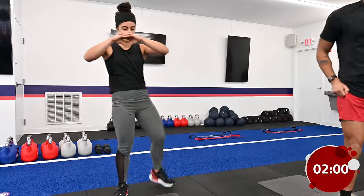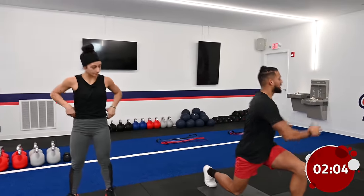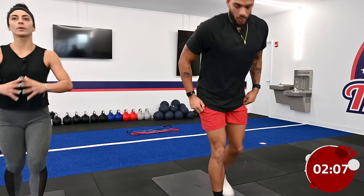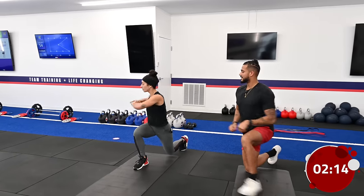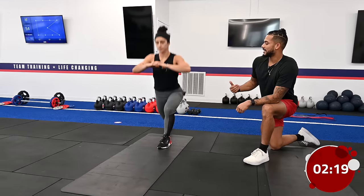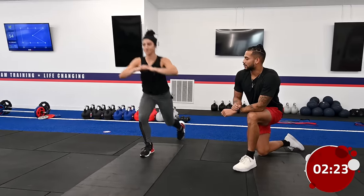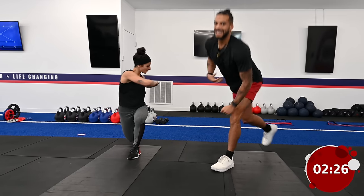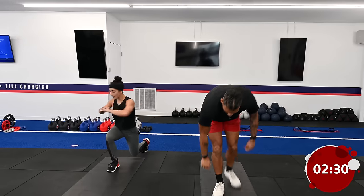Once we're done with the hip opener squats, we're going into a reverse lunge into a twist. Nice big reverse lunge and you're going to twist towards that front knee. Coach Danny keeps her core nice and tight the whole time as she rotates. We want to make sure our lower body is nice and stable while we rotate and engage that core.